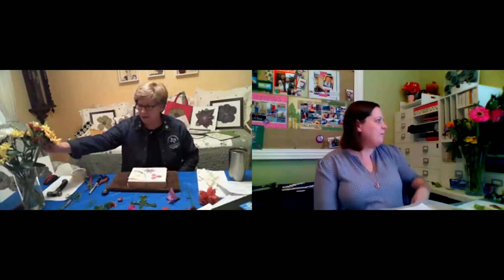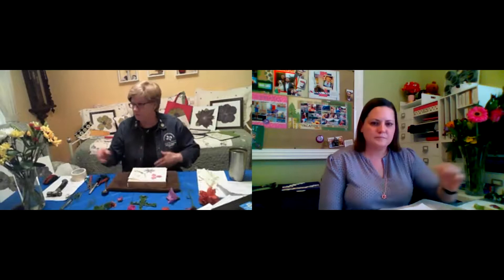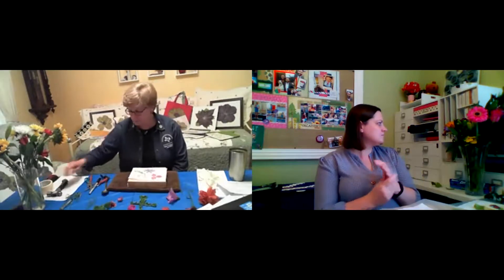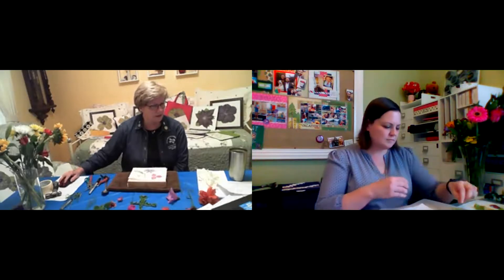If I try to put all those petals down at the same time, I'm not going to get a good definition. White blooms don't come out very well. I'm going to move back to my PowerPoint and show you some things I've done in the past, and then show you what you can do with the materials — some projects like what I have behind me.